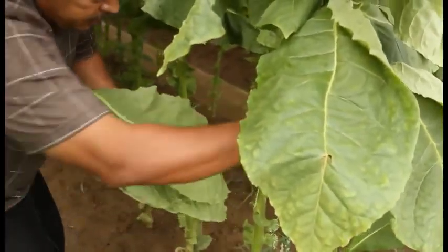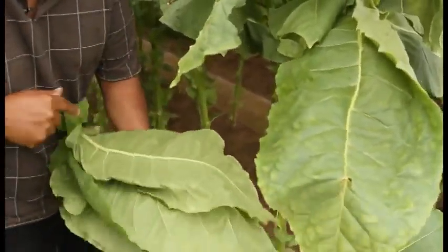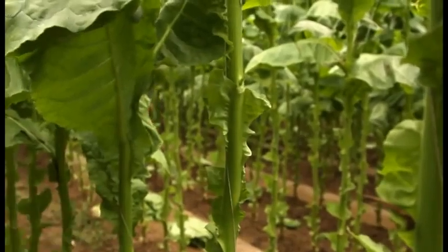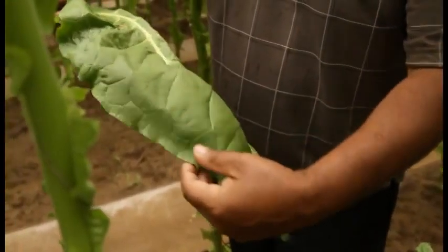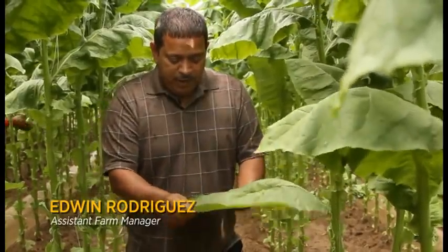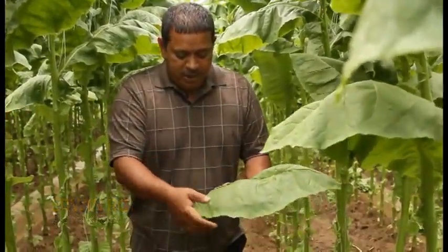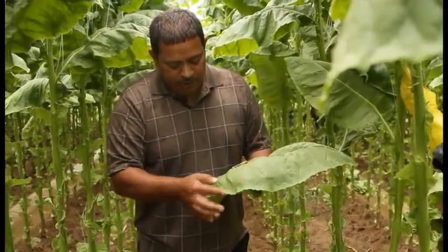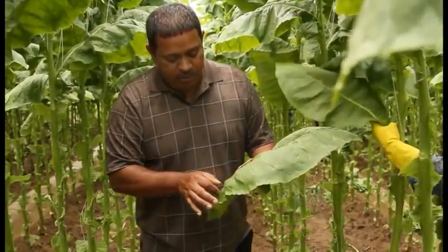We've got one, two. Make sure they're nice and straight, and grab another. This leaf here is going to be two wrappers. They take the leaf, they cut the center off, and this side here is going to be a wrapper, and this side. Usually they go around here, quarter of an inch, they cut it off, and this is the part they use for the pre-mint cigars.